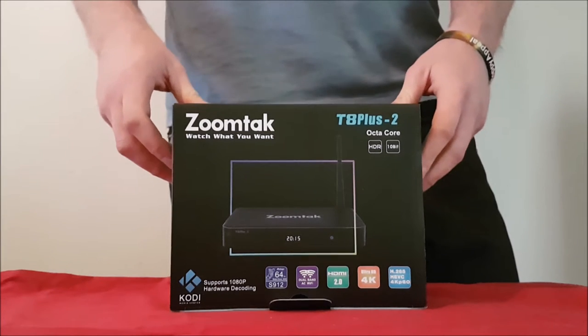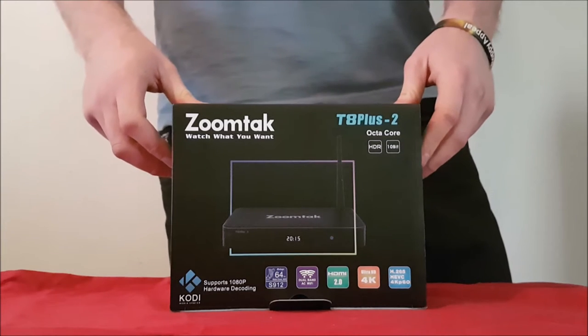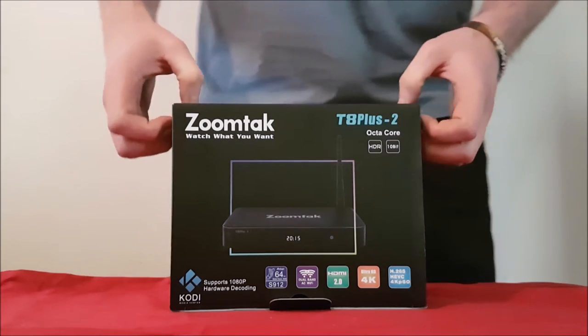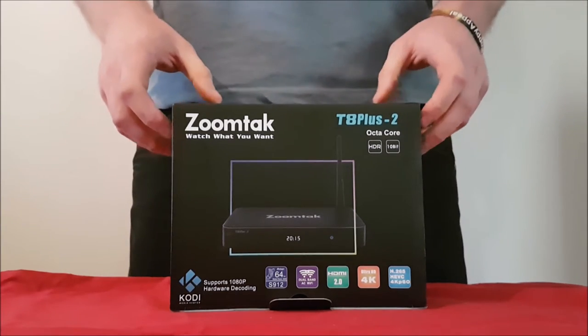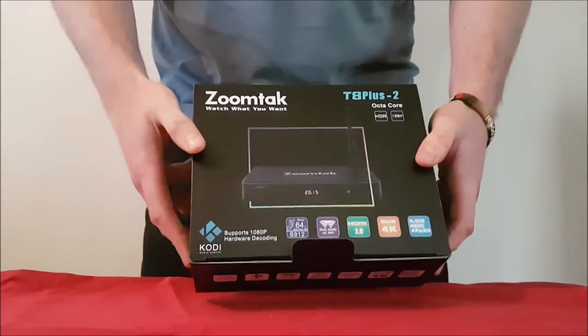They only use some of the best component parts available in the marketplace from companies such as Realtek, Amlogic, Nanya, Hi-Inx, Samsung, NXP, and Ampak — just to name a few. You're getting all the best quality component parts, something which you won't find in other Android devices. So what we're going to do is go ahead and open it up and show you what's inside.